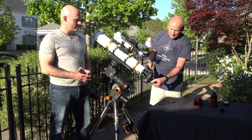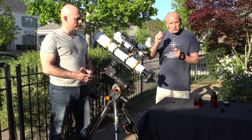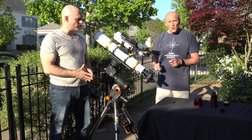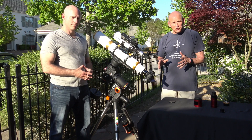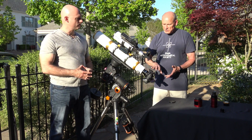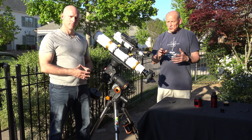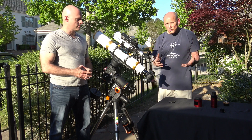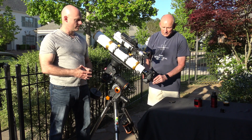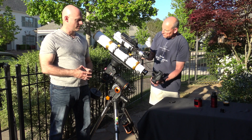Keep in mind that anytime you touch this setup it's going to shake, so be careful. You can get a wired or wireless shutter attachment, or if you have a PC, for Canon there's software called EOS Backyard — you wire the camera into the computer and control everything from there. You'll need to know your ISO range, how long to take shots, and you'll want to look at a histogram to see exactly where you are on those shots. There are a lot of variables involved.